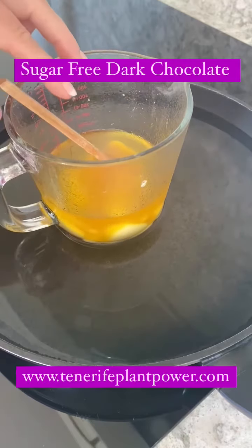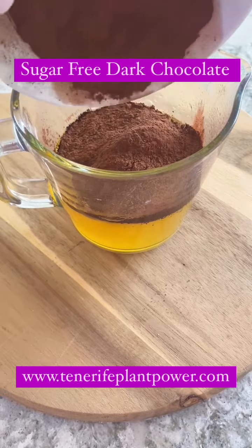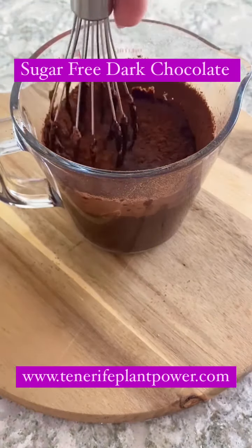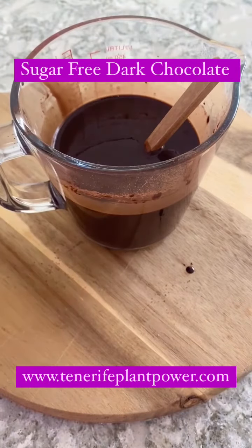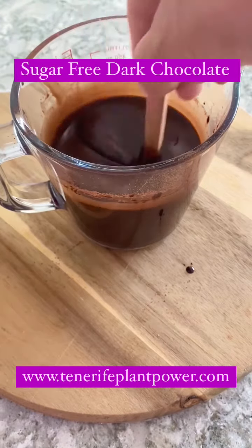I add cacao powder, about 60 to 70 grams — I only had 60 this time, but normally I'd put a bit more. I stir it very well so there are no lumps. Then I add monk fruit sweetener. Monk fruit doesn't raise your insulin and it's sweet enough. I put in plenty, as you can see — I like it sweet.